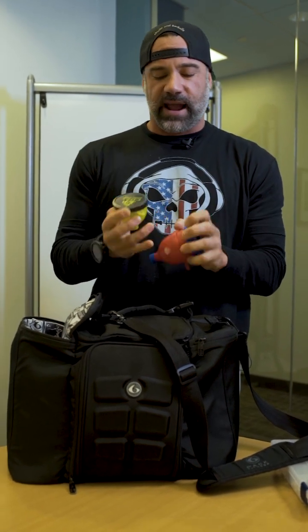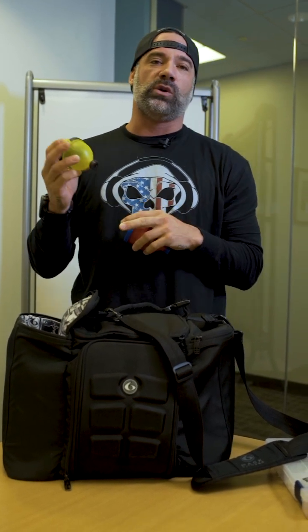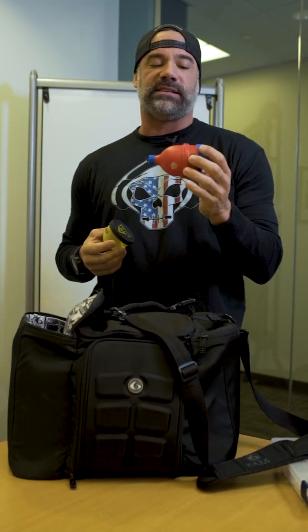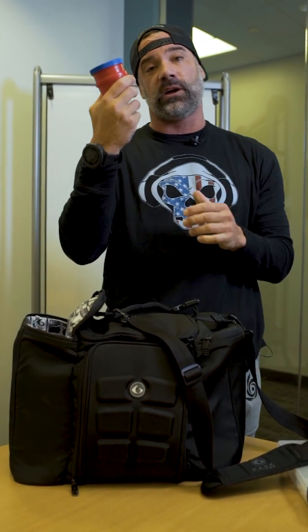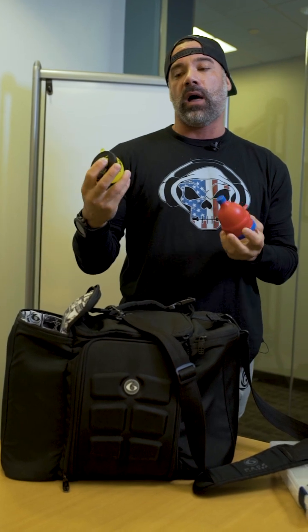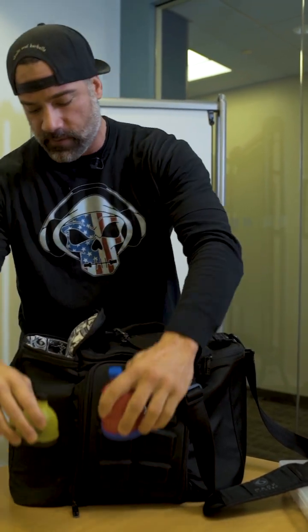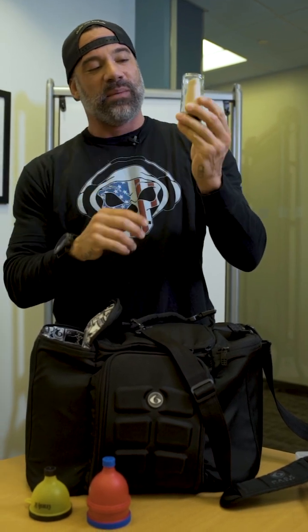In the back side pocket I always carry a few of these small funnels from Core and America Labs — shout out to you guys. These are perfect because I'll throw either some BCAAs in there if I'm traveling, or if I know I'm going to train straight from the airport I'll put my entire pre-workout in one of these ahead of time. That way when I get to the gym, I don't have to mess with all the powders — I just unscrew the top, drop it in, and hit the gym. These are really awesome; if you guys don't have any I highly recommend you get some.